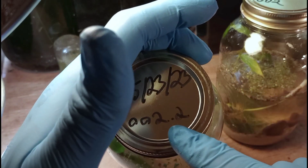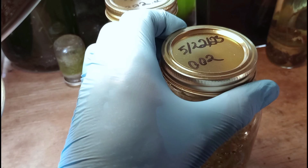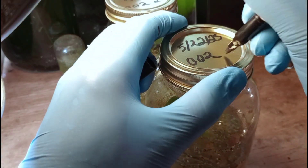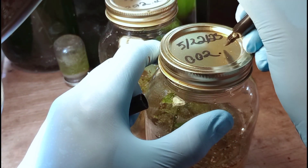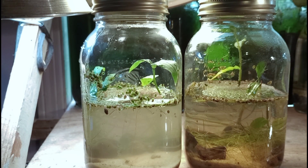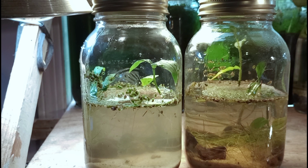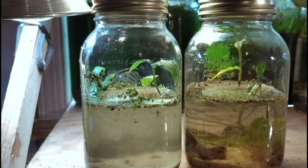In episode one I labeled the side of the jar with a big piece of duct tape and it looked really bad, so here in episode two I'm labeling the lids — a big improvement. Originally I only meant to make one sealed jar ecosystem for this episode, but I lost most of the build footage, so I decided to build it again. Essentially we have two identical ecospheres set up in very much the same way with the same water samples, the same plants, the same stone. The jar on the right did get a bit more stone, but that's fine.